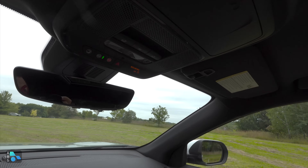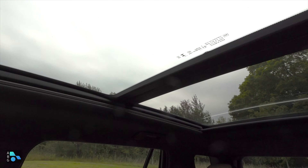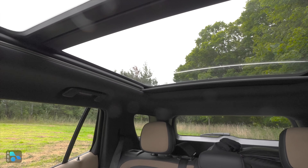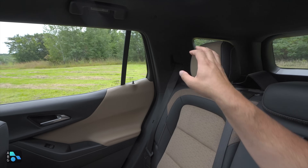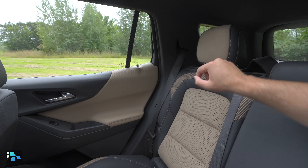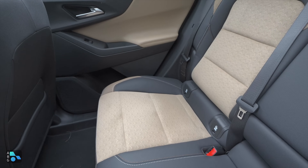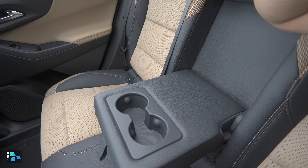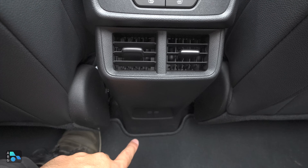Up at the ceiling, there's a sunglass holder, and a very large sunroof that extends almost to the heads of rear passengers. It has a cover if you don't want to use it, and it's an optional standalone add-on. In the rear seats, the design mirrors the front — same Evotex and microfiber suede inserts without the Active headrest badge. There's a fold-down center armrest with two cup holders, heated outboard rear seats, and two more USB-C ports.